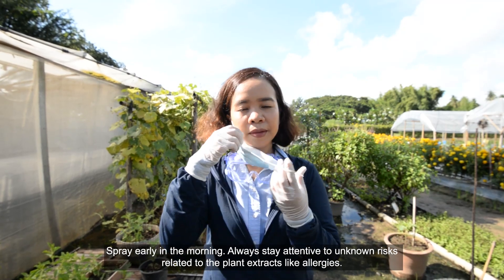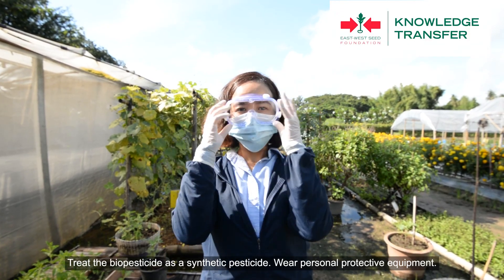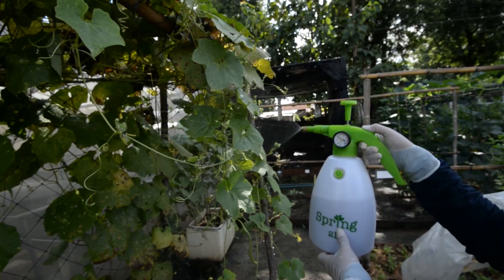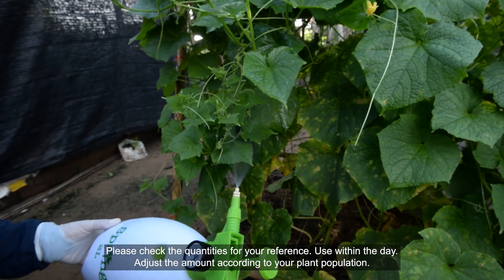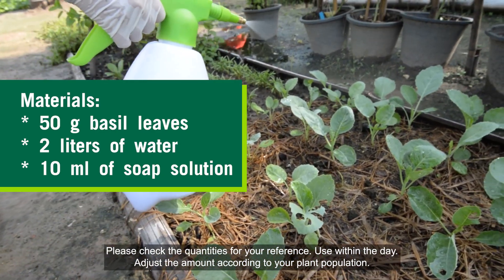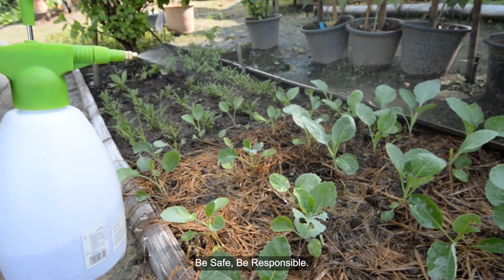Spray early in the morning. Always stay attentive to unknown risks related to the plant extracts like allergies. Treat the biopesticide as a synthetic pesticide and wear personal protective equipment. Please check the quantities for your reference. Use within the day and adjust the amount according to your plant population. Be safe. Be responsible.